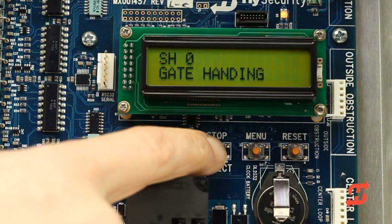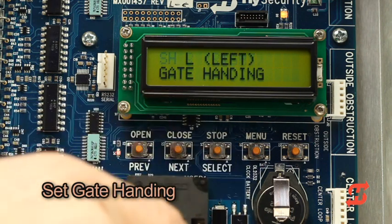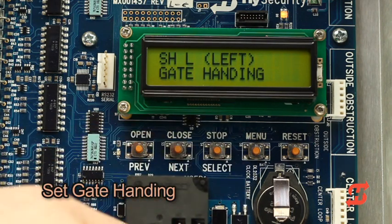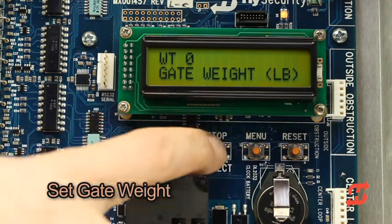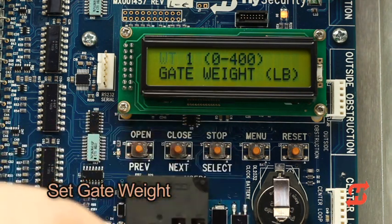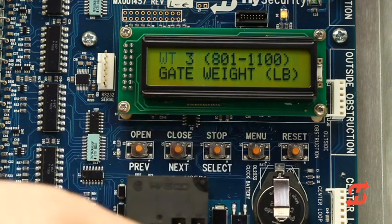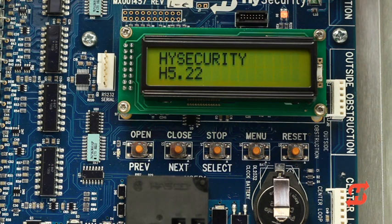Press next to scroll to the gate handing setting. Follow the same easy steps for the remaining two gate settings. Set the gate weight. When you finish configuring the three settings, the initial programming is complete. The operator is now ready to learn limits.